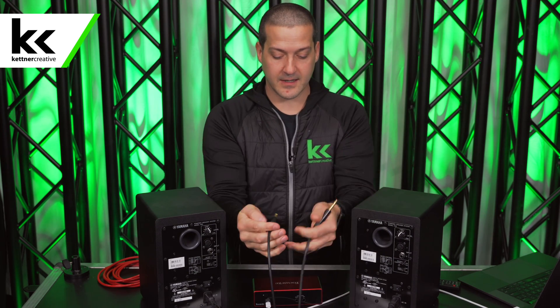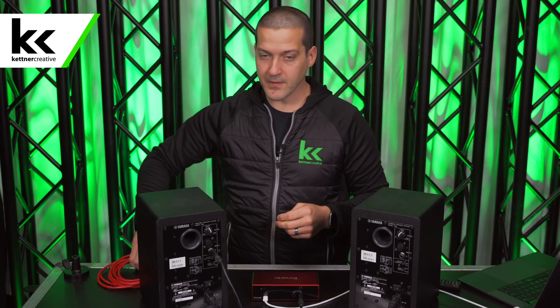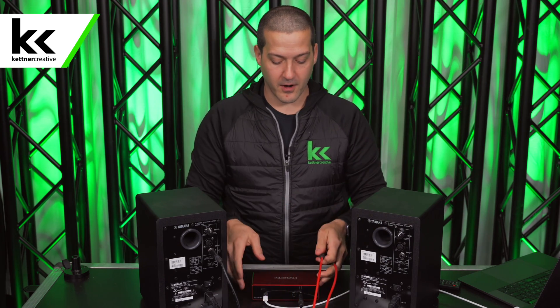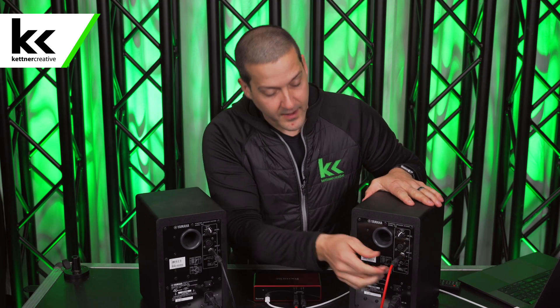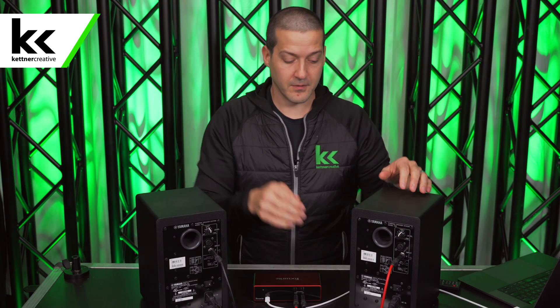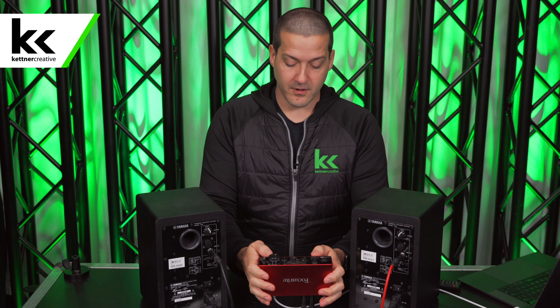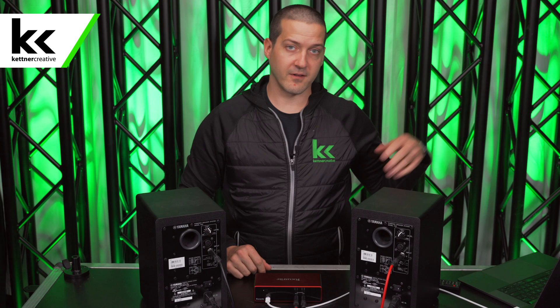I'm going to connect the black cable to the left output of my audio interface and to the left speaker. Next I'll use a red version of the same balanced quarter-inch cable to stay organized, connecting the right output to the right monitor. The volume is set to the 12 o'clock position on both speakers. Turn them on, then turn up the monitor level on the audio interface. Assuming your interface is already set up with your computer — in this case the Focusrite Scarlett 2i2 — it really is as simple as that. This is the simplest, highest-quality option.